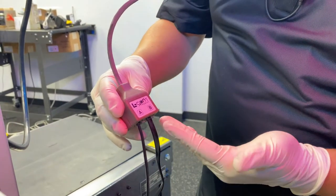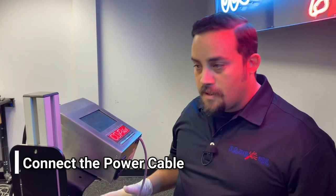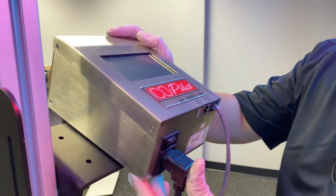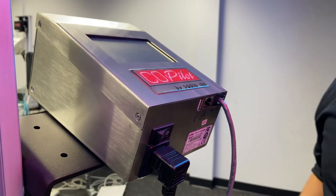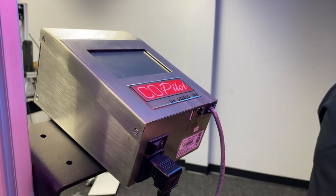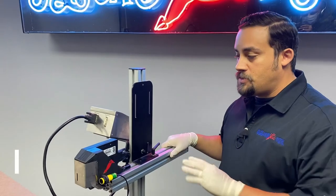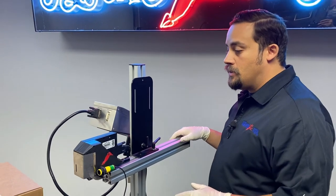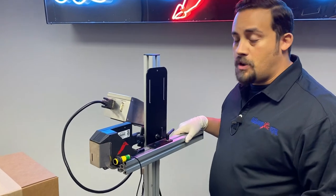Once we've got everything mounted, plugged in, and ready to go, we're going to take our power line and plug that in directly to our controller. The controller will provide power for everything we're using. Once you're ready to start testing, go ahead and power it on. Once you've completed your preliminary mounting and everything is plugged in and ready, you're going to want to make your final adjustments for height and distance to your product.